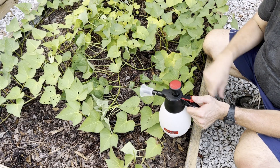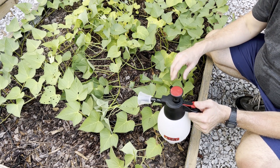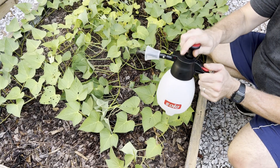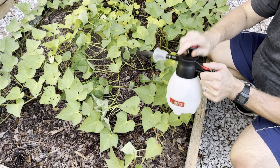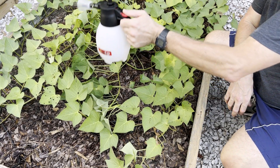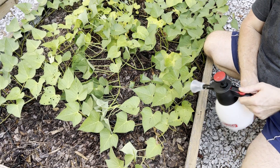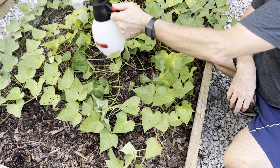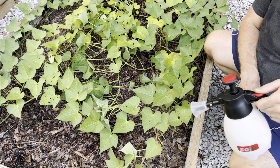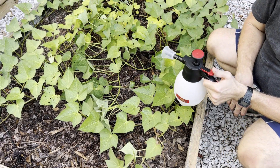Tip number fifteen is about removing chemicals from leaves of plants you might have treated earlier in the season. You're going to spray directly on the leaves at six tablespoons per gallon. Do a test spray as always, and some of those chemicals, powders, or residues will wash off and be diluted by using hydrogen peroxide.